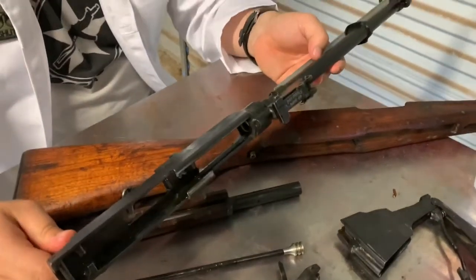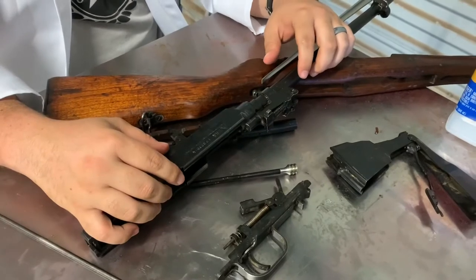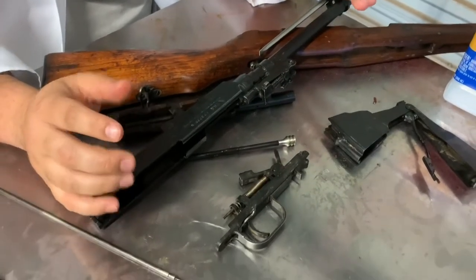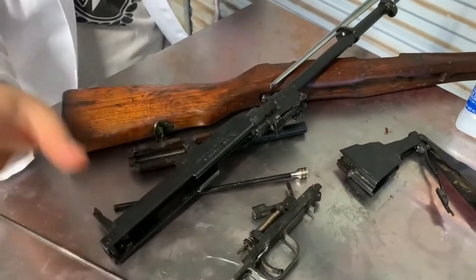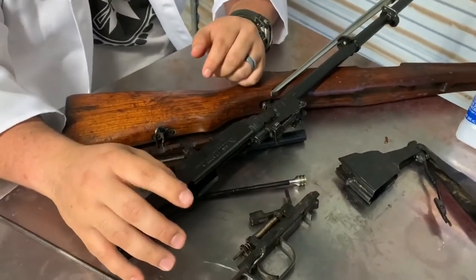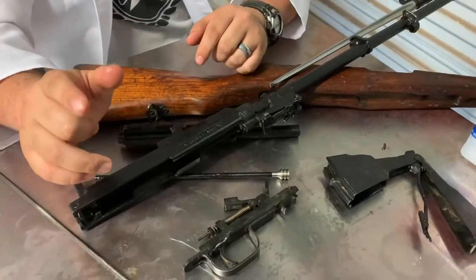Alright guys, give me just a second and we are going to put this thing back together. We've got our parts laid out in a big glorious heap. If this was your first time taking it apart, you would have stopped here to clean out all your stuff. Now are you guys ready to put this back together?